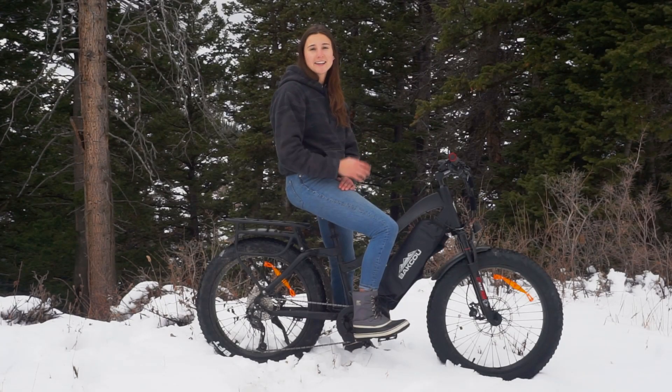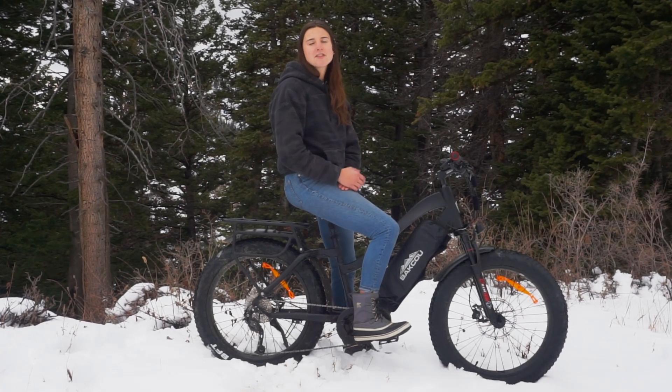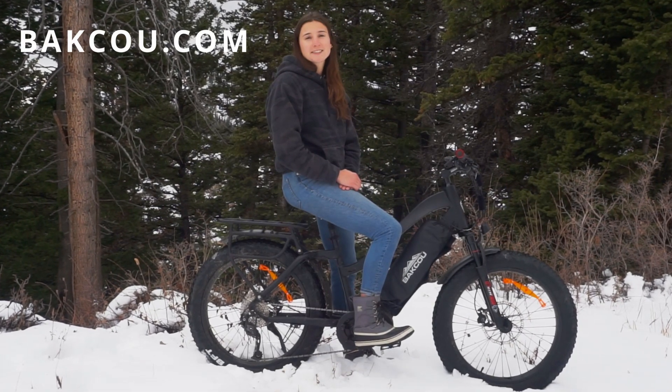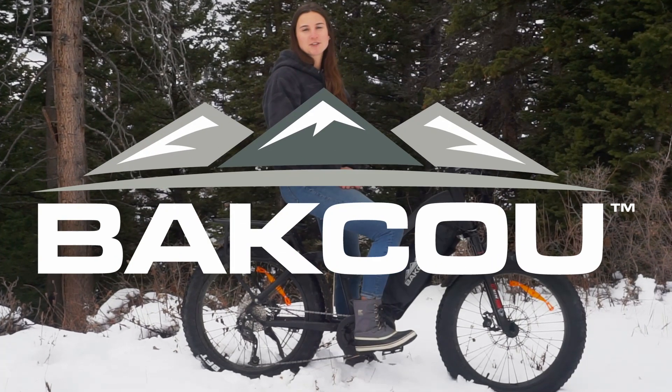This new and innovative battery jacket is a great way to keep you and your bike going no matter what the temperature is. You can grab this thermal battery jacket and the power bank at our website baku.com. While you're there, feel free to ask us any questions you may have. Please let me know what other videos you'd like to see in the comments. Thanks so much for watching.